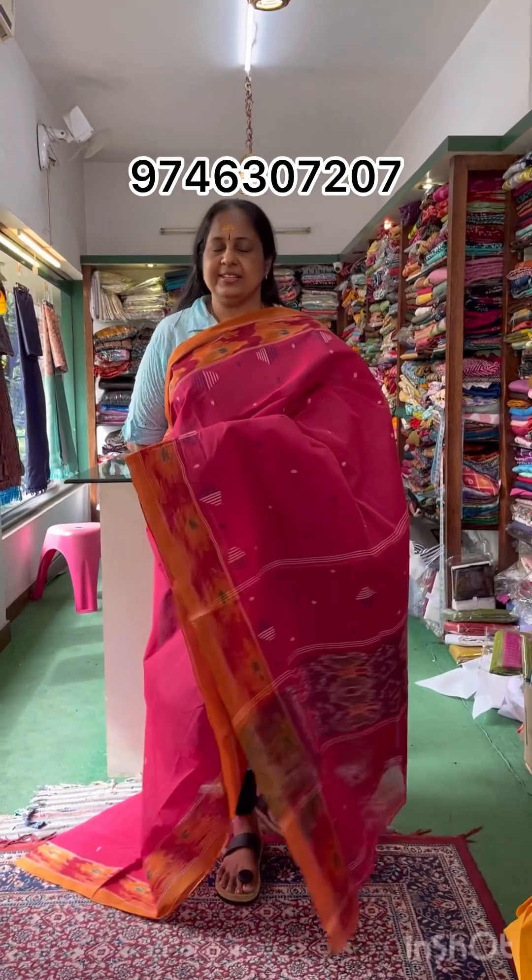It is in the Bengal cotton variety — pure cotton. You can purchase it. Thank you.